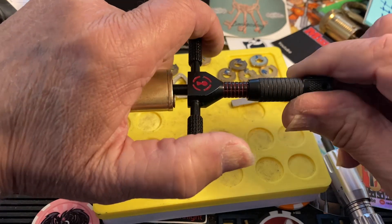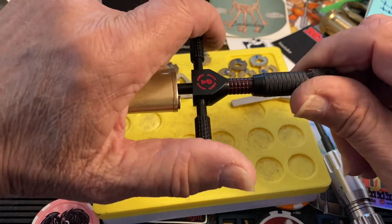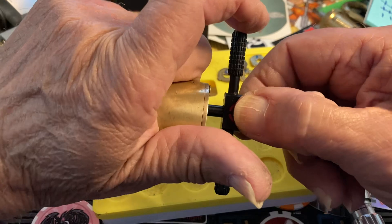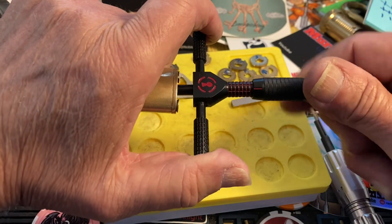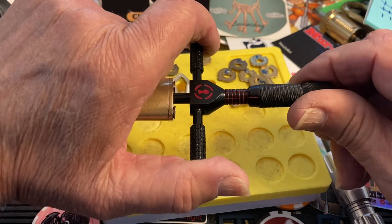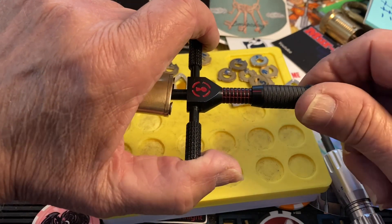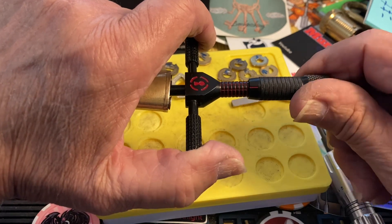Turn that one down. Straighten up our pick a little bit — get that straight. Where were we? Let's try the next one, feels like a one. Let's see if it'll go down.